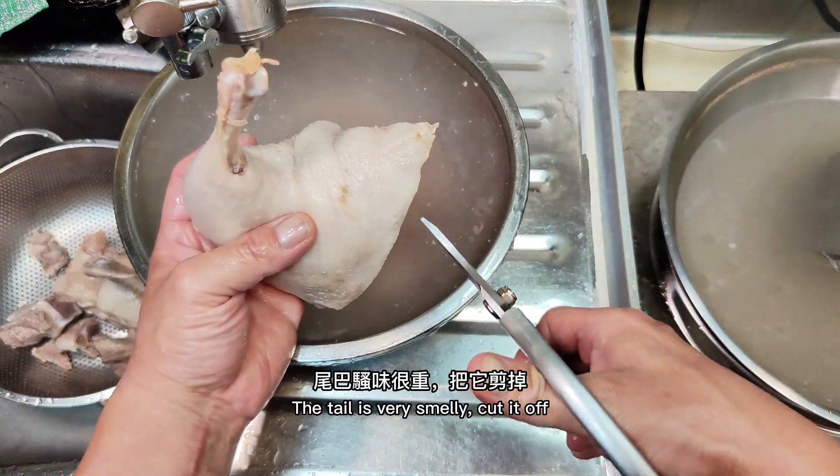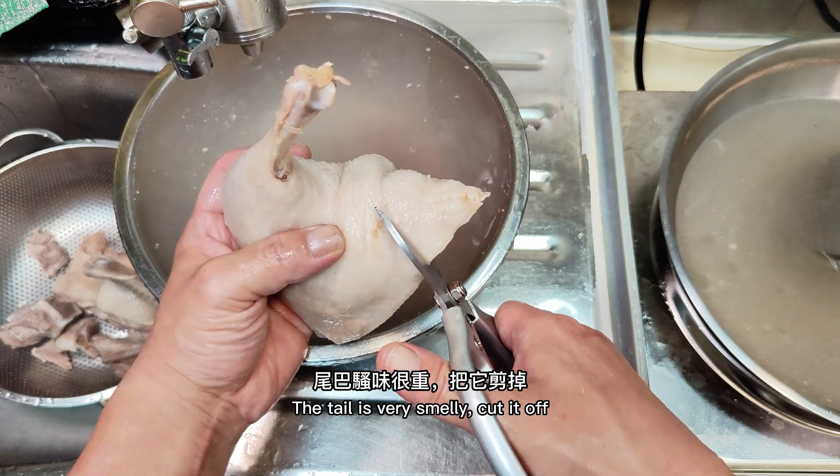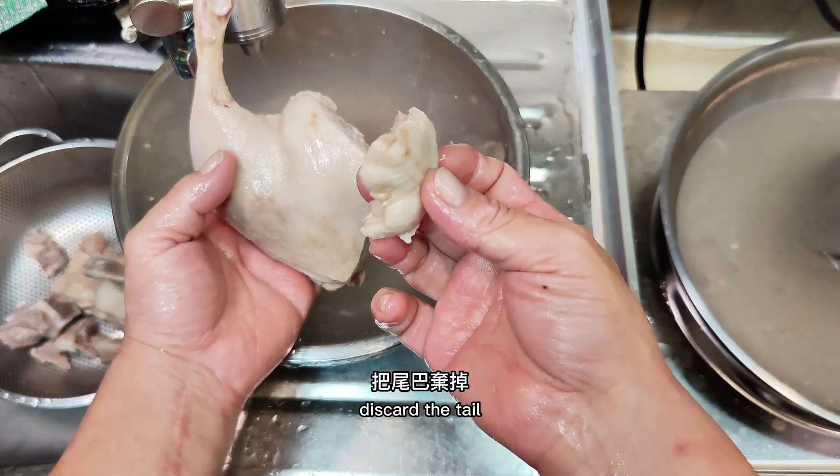The tail is very smelly, so cut it off and discard the tail.